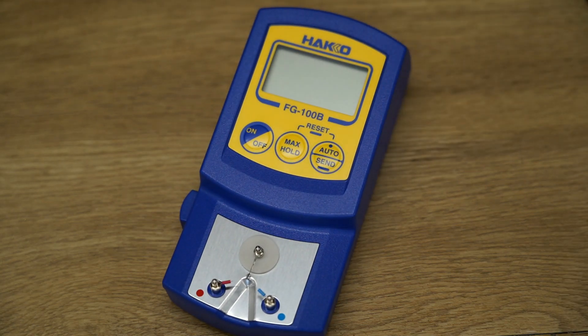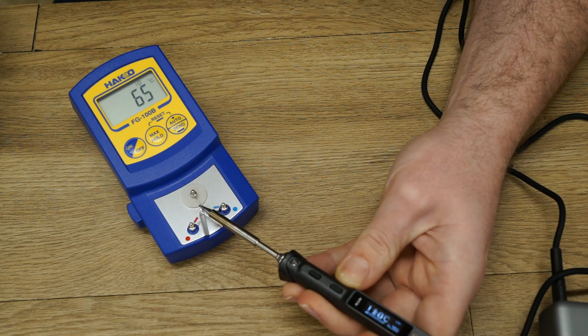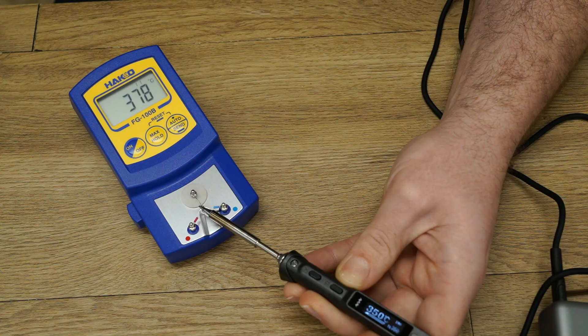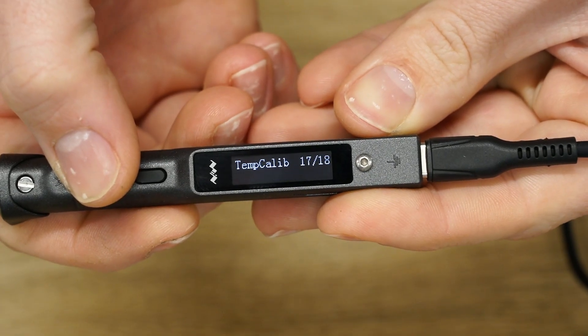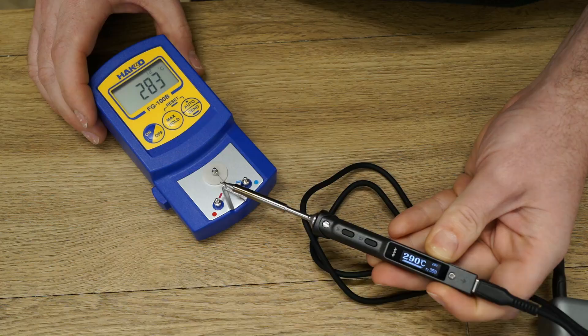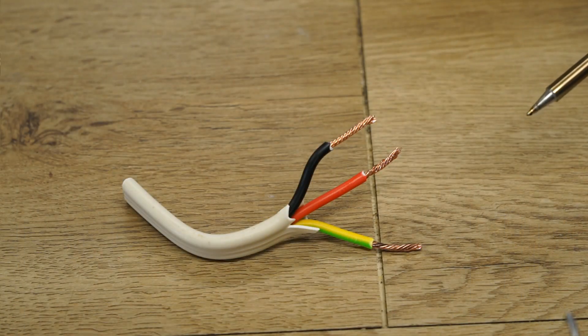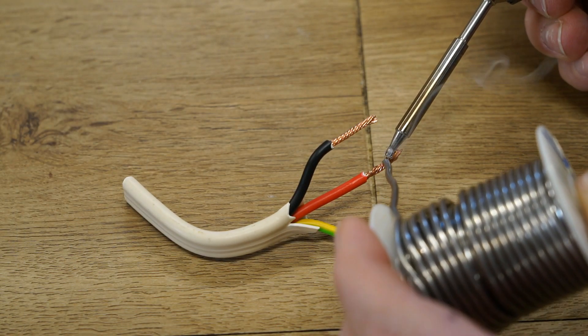Next, let's test the temperature overshoot and accuracy using my Hakko thermometer. With the iron set to 350°C, I wanted to see if there was any temperature overshoot during heat-up. The temperature peaked at 378°C where it pretty much stabilized. There is a temperature calibration option in the menu which I used, however if anything it made the accuracy worse, reaching 386°C. Fortunately, I can restore the factory settings via the menu.